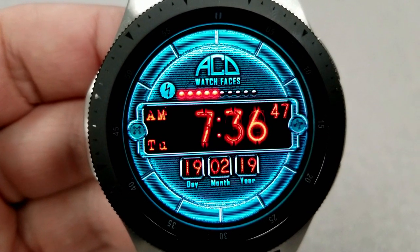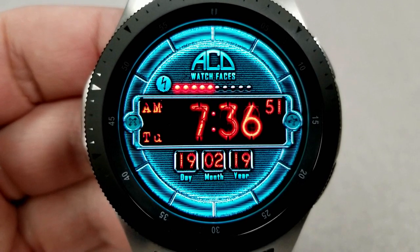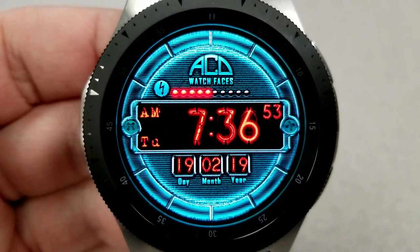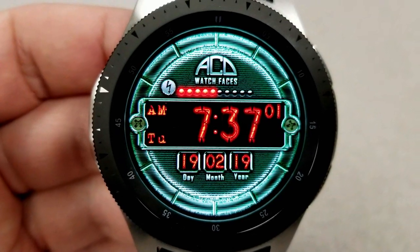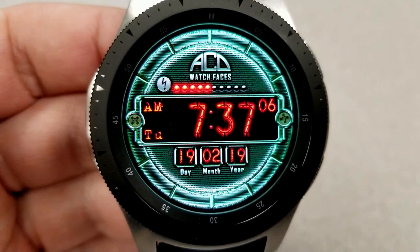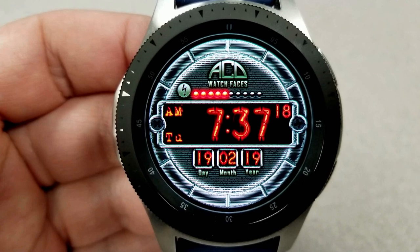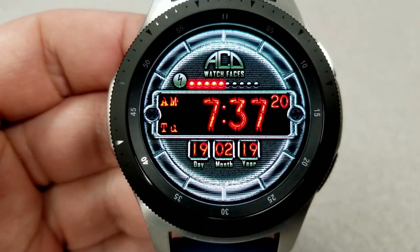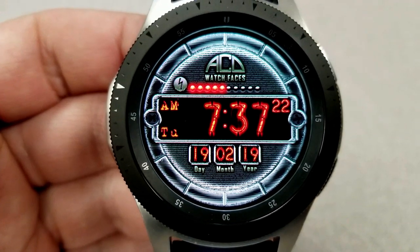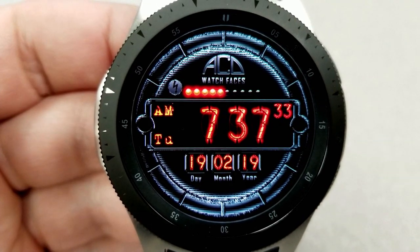This one comes preloaded with 10 different color themes and it's quite light in terms of features — you only have the date at the bottom and a graphical battery status bar at the top which displays your power remaining as depicted by those glowing red balls. All those color themes are really quite vibrant and the different shading and tones give them a glow-like effect, so when you pair it with those Nixie style digits you can really mix and match some striking combinations.